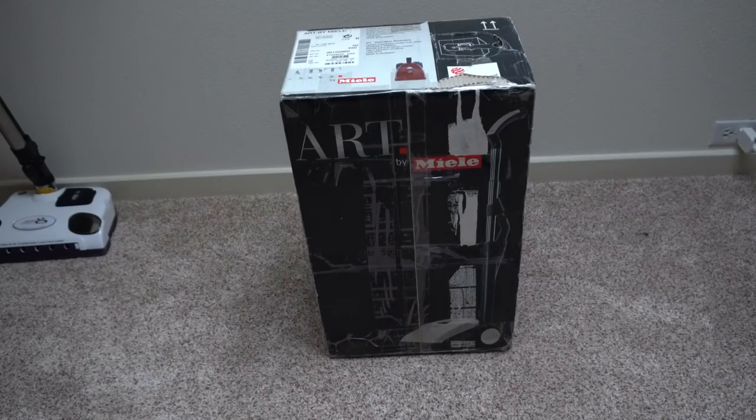Greetings YouTube! Today I have here a Miele Art. Now it took me a long time to get this — it's actually been in the works for like six, eight, ten months almost maybe. But my Aunt Sylvia found this new old stock at a vacuum store and got it to me. So now that it's finally here, we're gonna unbox it.